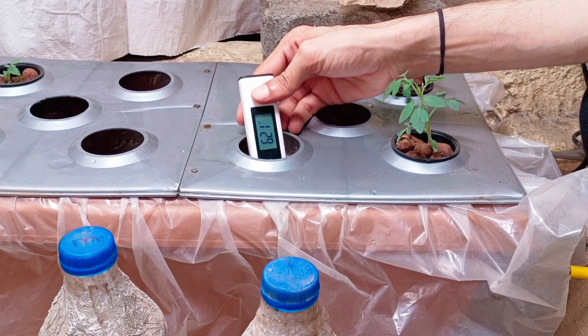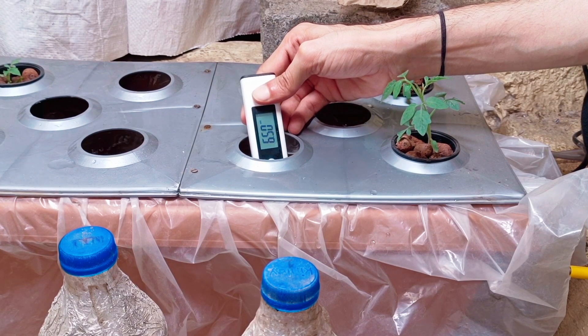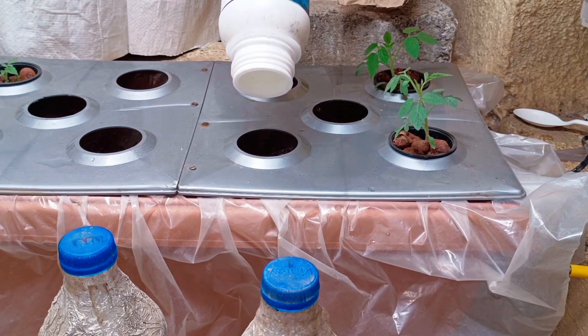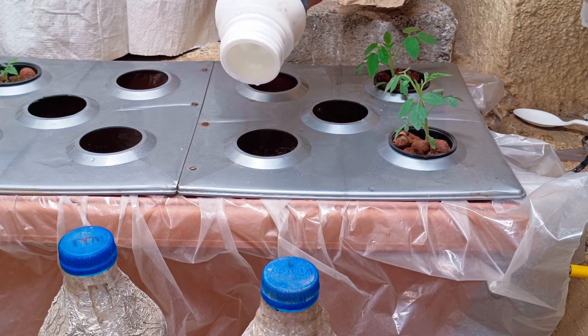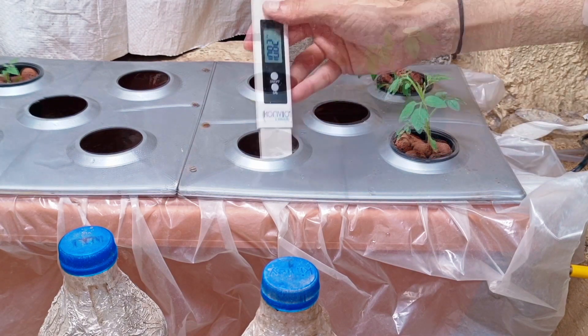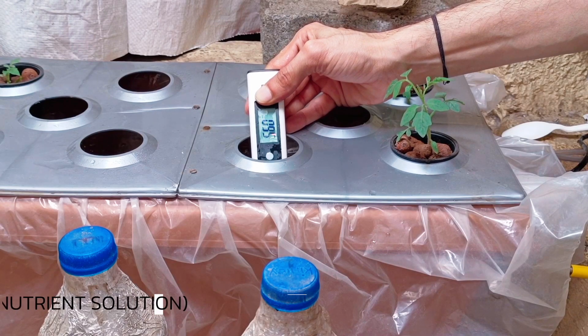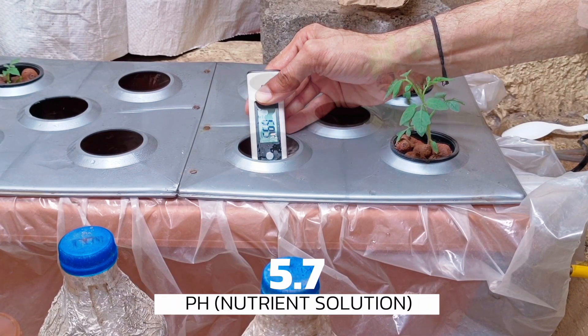Then it's time to check the pH, which is the most important factor that affects plant growth. The pH is around 6.5 and we need it between 5.5 and 6.0, so we will add a few drops of pH down solution and mix well. We'll recheck the pH — it is around 5.7, which is the ideal range.